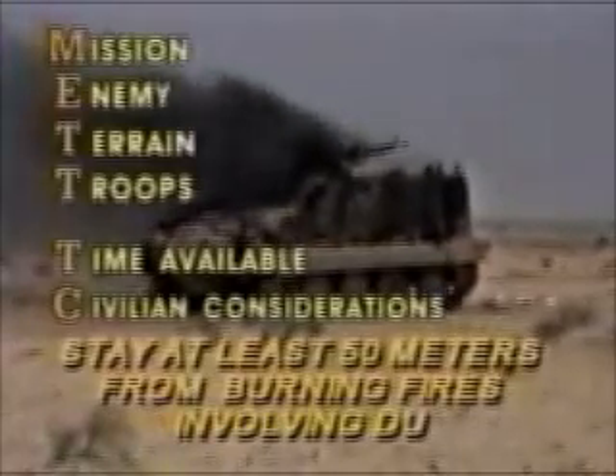A final situation in which DU could present a hazard is if you are near — within 50 meters of — actively burning fires involving DU. If MET-TC permits, stay at least 50 meters from actively burning fires involving DU. Assume all armored combat vehicles and ammunition supply vehicles contain DU munitions. Never delay first aid or combat rescue because of DU. Conduct rescue and administer first aid in accordance with the soldier's manual of common tasks. The presence of DU on a wounded soldier poses no threat to those administering first aid. Notify your chain of command that the person could have injuries involving DU because additional medical tests could be required. Brief entries into DU-contaminated crew compartments will not expose you to unsafe intakes of DU.